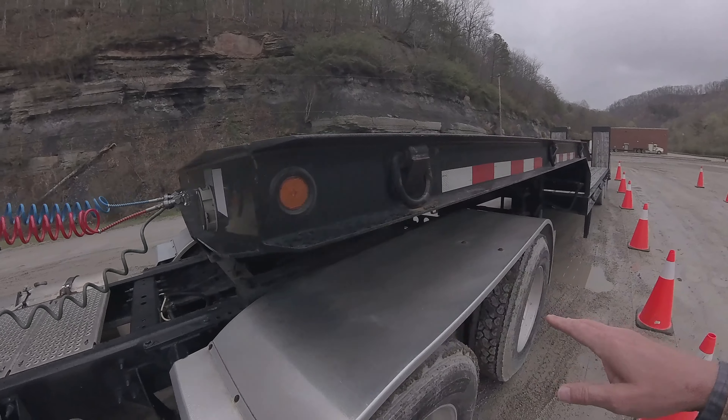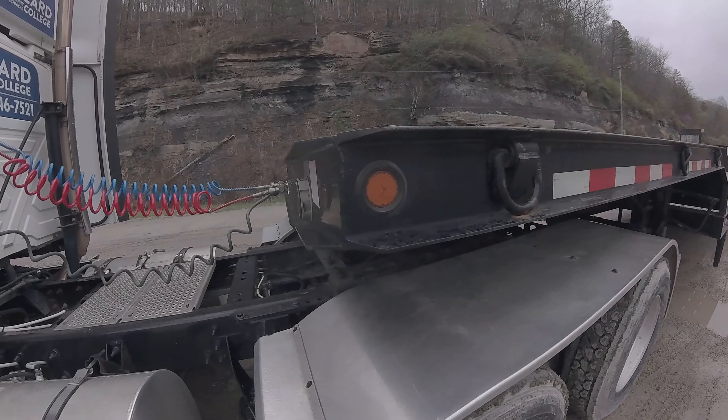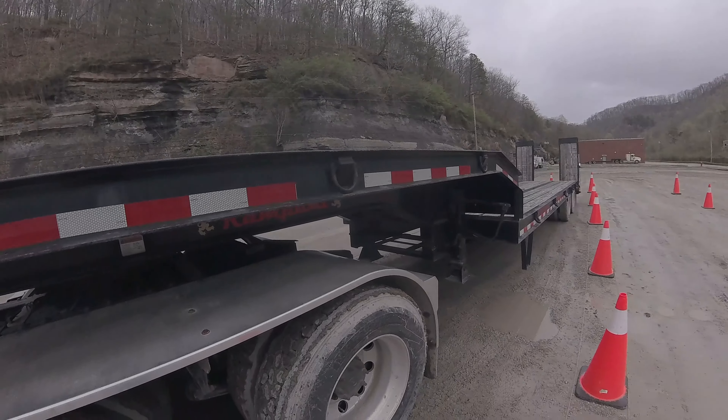On our trailer we have our clearance lights. They're properly mounted and secured, not cracked, broke, or missing. They're amber in color. We have our reflective tape. It's properly mounted down the side of the trailer. It's not ripped, torn, or missing.